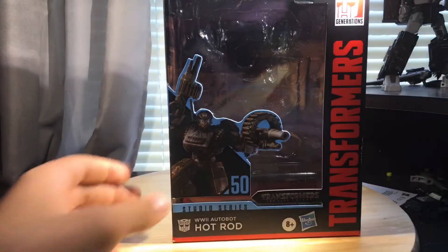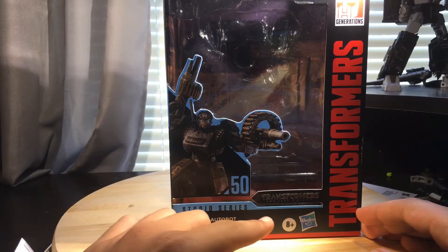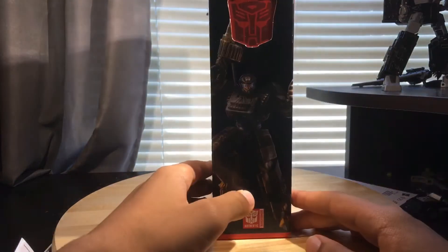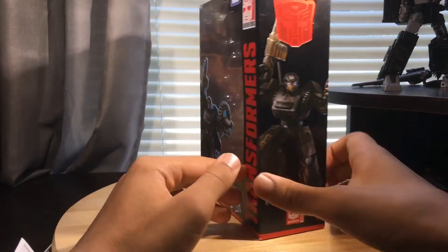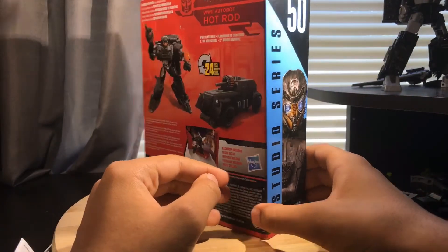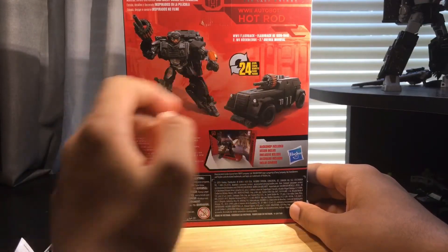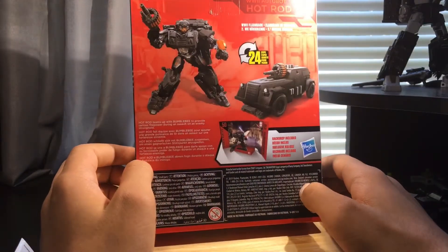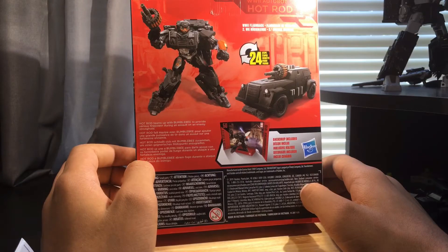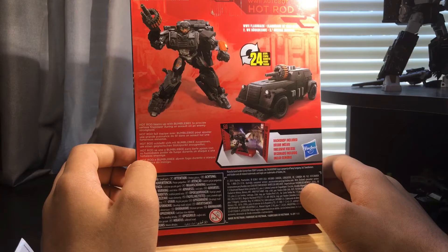First, let's talk about the packaging. As you can see, it has an image of Hot Rod right here from Transformers The Last Knight. On this side, you have an image of Hot Rod, and on the other side you have a close-up image of his face. On the back, it shows product shots of him in robot mode and vehicle mode. It transforms in 24 steps, and the bio says Hot Rod teams up with Bumblebee to provide serious firepower during an assault on an enemy stronghold.